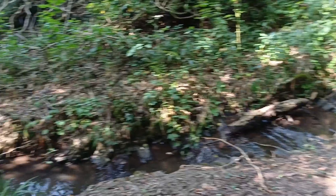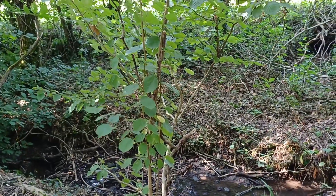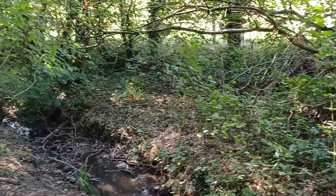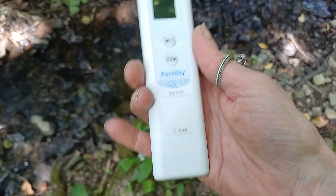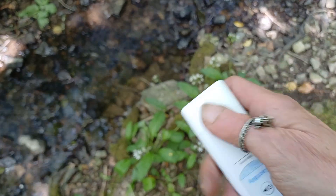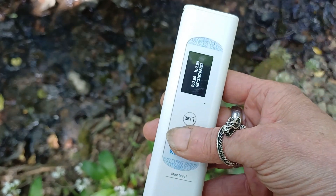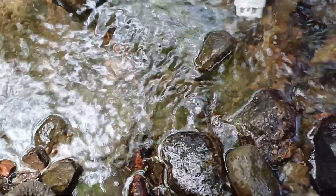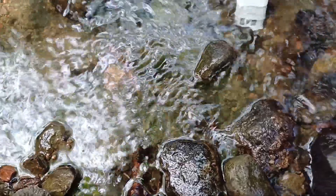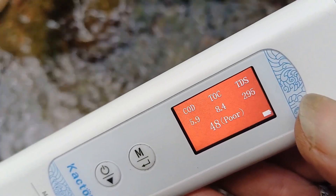So the first place I decided I'd use this quality tester was on the little stream which is the nearest bit of water to where I live — being natural, untreated water. As you can see, this little tester is very portable and simple to use. Just take the cap off to reveal the sensors, switch it on, stick it in the water. Make sure you put it in to the reader level, press the little M button and it gives you results. Not surprisingly, this is a poor result — a figure of 48, because the stream's running very low.